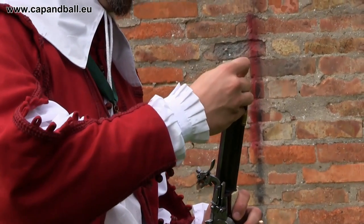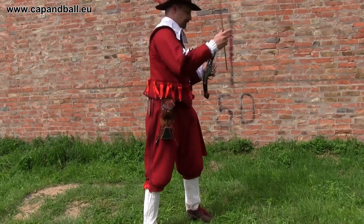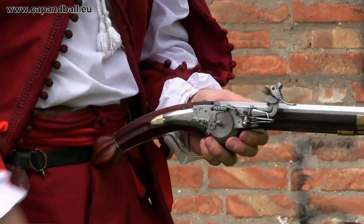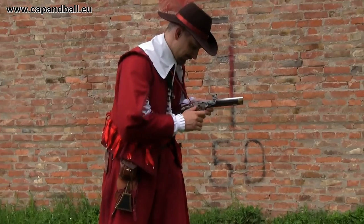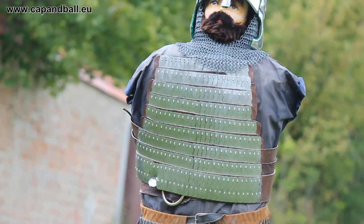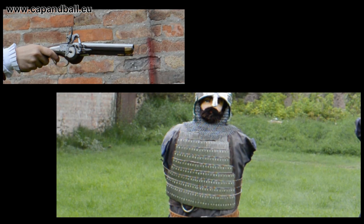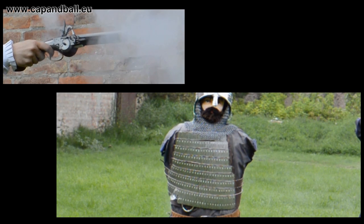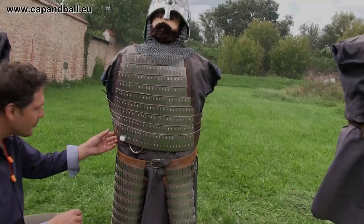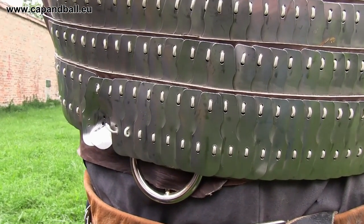Let's see now the next step. The 45 caliber wheel lock pistol, loaded with 40 grains of 2F powder and a patched 44 caliber round ball. The muzzle velocity of this setup is 310 meters per second, with 404 joules of muzzle energy. Even if the ball hit a part where only one layer of metal is present, it could easily stop it. The soldier survived again.